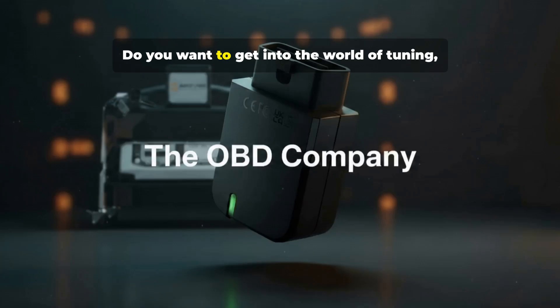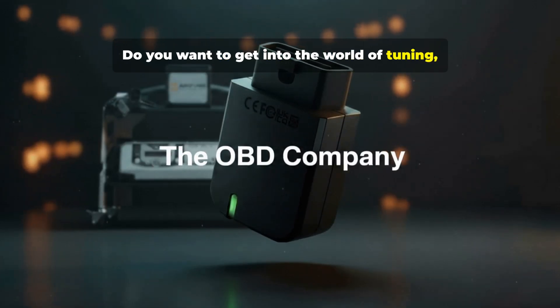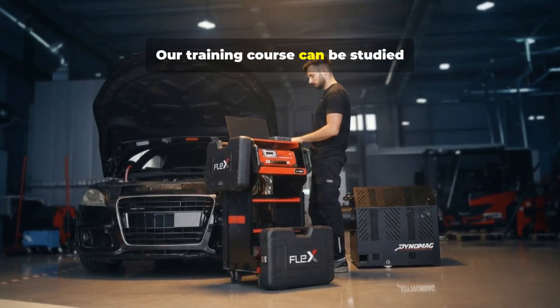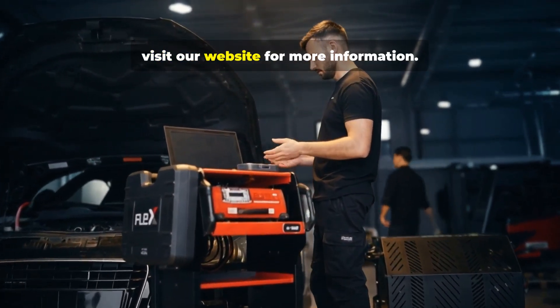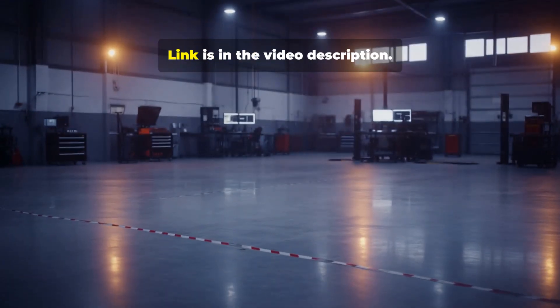Do you want to get into the world of tuning? We have the course for you. Our training course can be studied online or face-to-face at the OBD Company. Visit our website for more information — the link is in the video description.